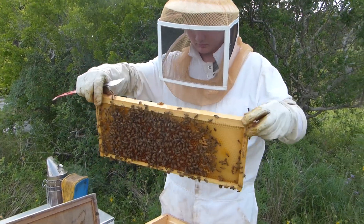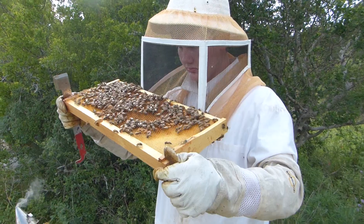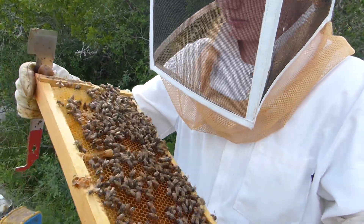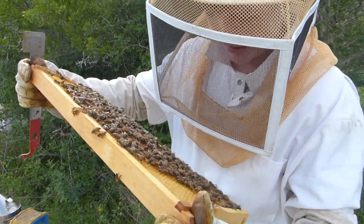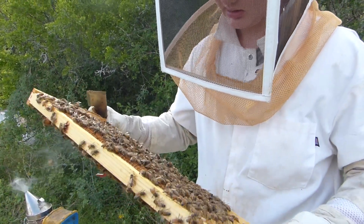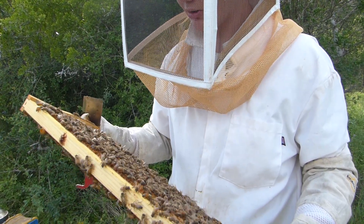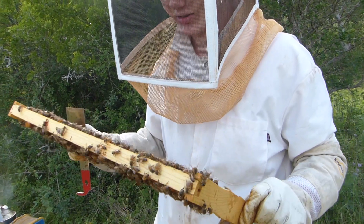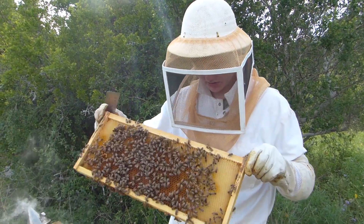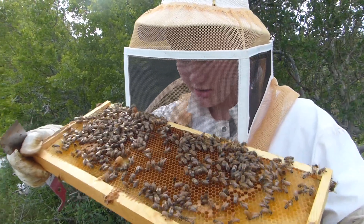So instead of giving them sugar water, we gave them brood combs of honey. Oh look — a little queen cup! Two queen cups: one on the bottom, one on top. There's brood, queen cups on the bottom, and eggs too. Do you remember what the significance is of the queen cup being in either position? We're going to have to look that up. Can you tell if the queen cups have anything in them? No, they're empty.